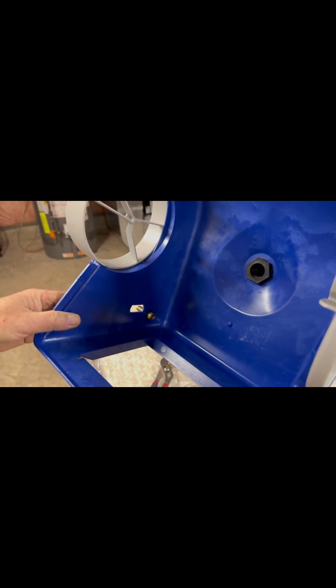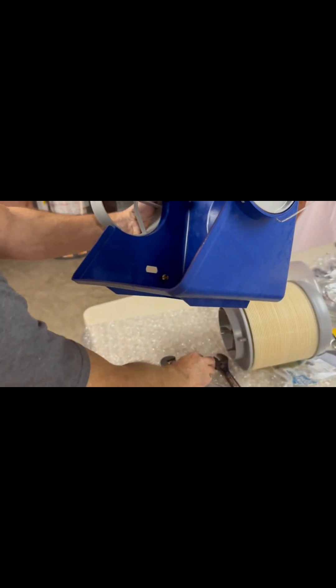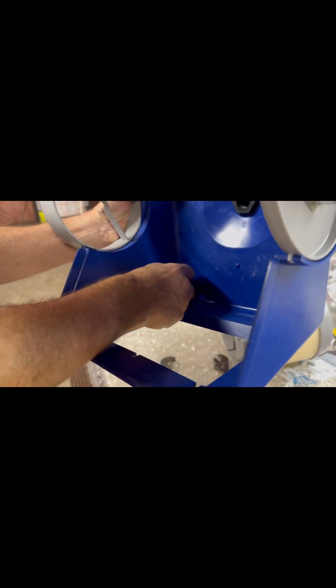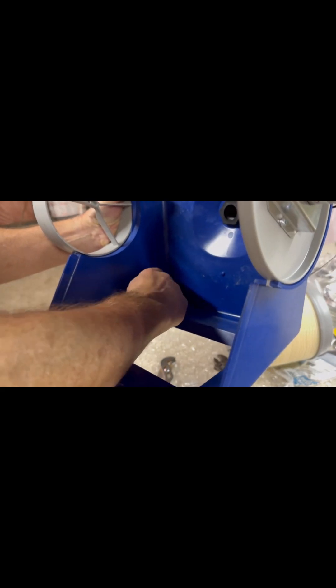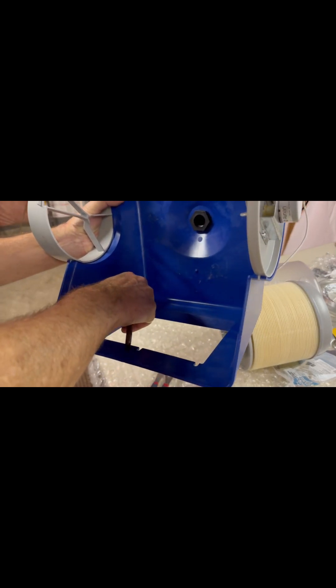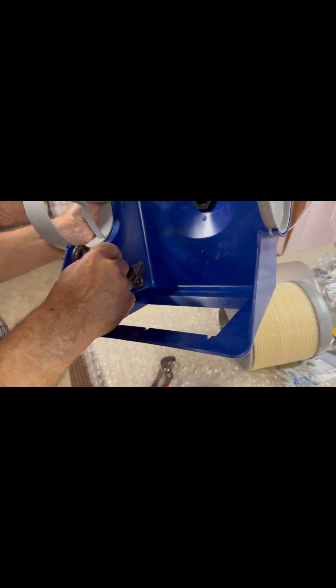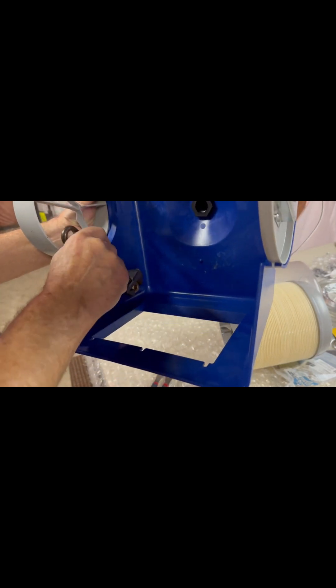On the other side we have the fitting with an included rubber washer, and then a large brass nut is threaded on top. Hopefully we'll have a watertight fit.